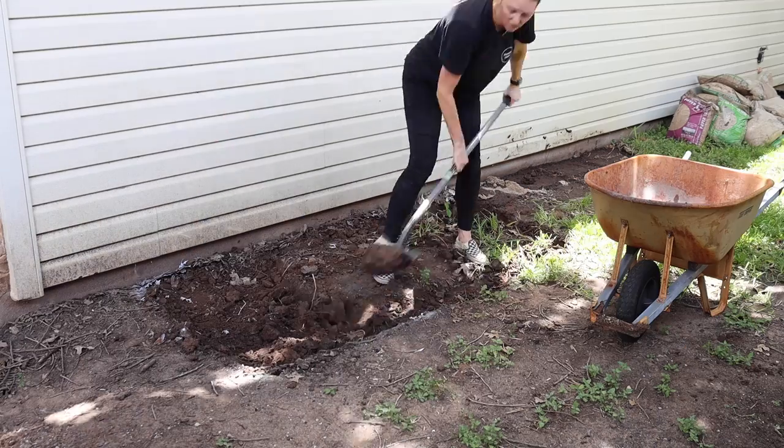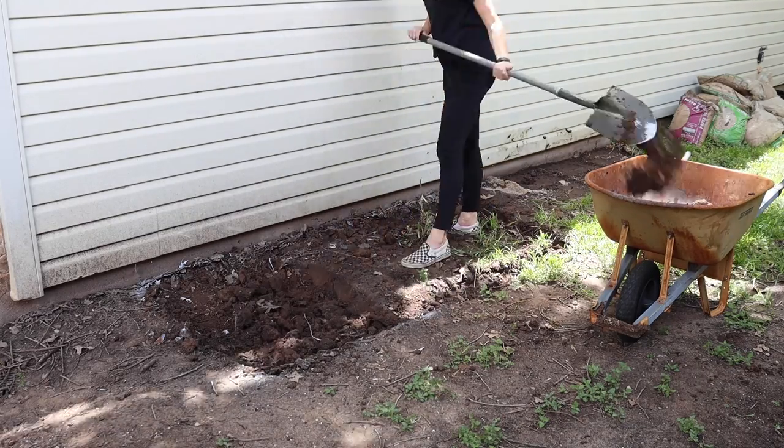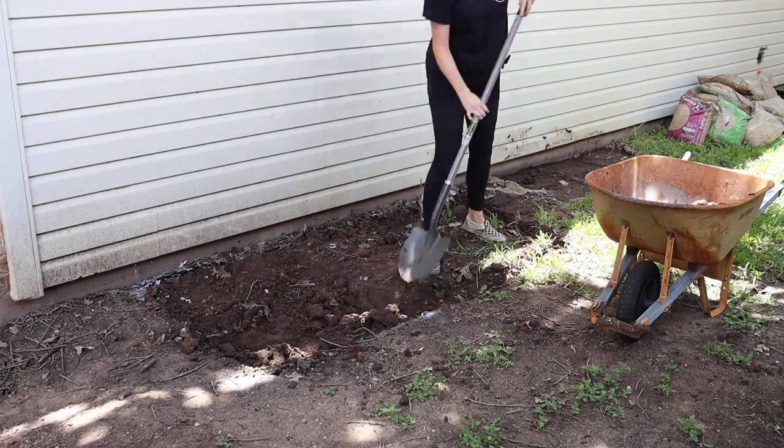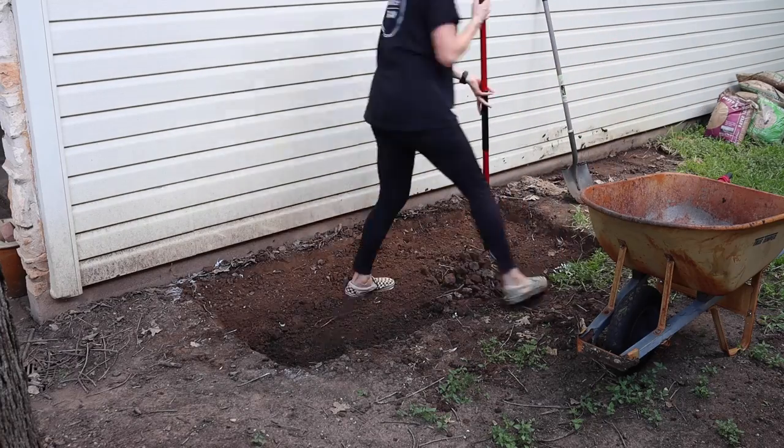Before I pour my concrete I want to add a gravel base to the bottom for drainage. To do this I grabbed a shovel and I dug out a small bit of ground within my lines to make a place for the gravel.